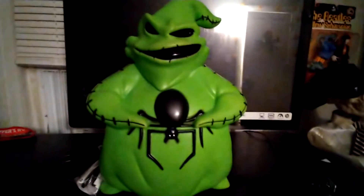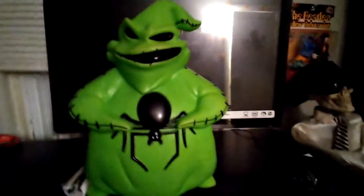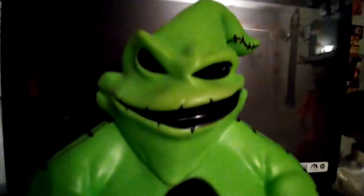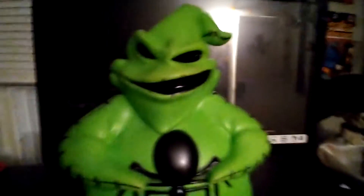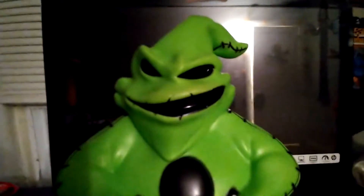Hello everyone, welcome back to another video. Today I'm going to be doing a review on my Jemmy Oogie Boogie Blow Mold. I got this from Lowe's a couple days ago, and today is a special review because I really like blow molds, and I never knew I was going to do a video on my blow mold. I just want to let you guys know that this week there will be another trick or treat review, so stay tuned and let's get into the details.